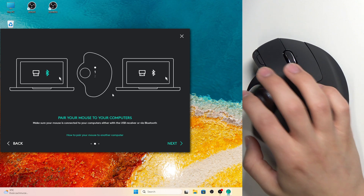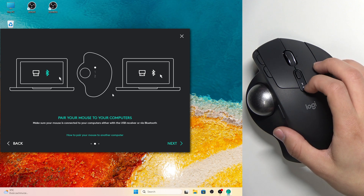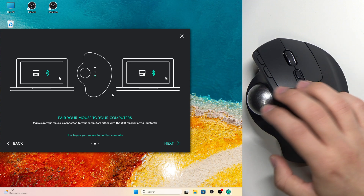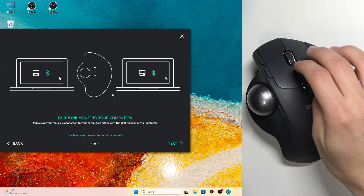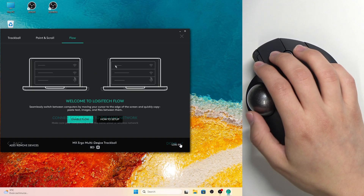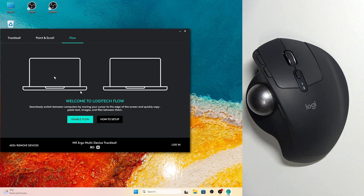Then switch this button by clicking to the two — as you can see there's a little flash right here on the two number. Once you connect your device you should be ready. You can have Flow enabled and quickly copy everything — images and files — between the two computers.